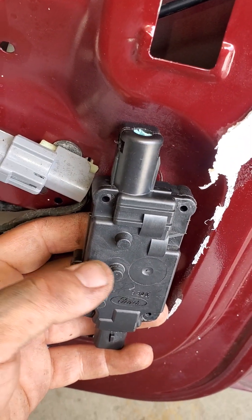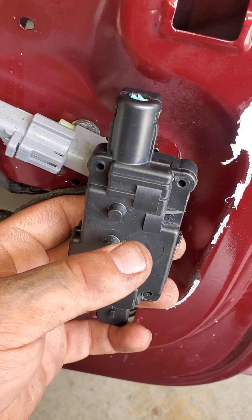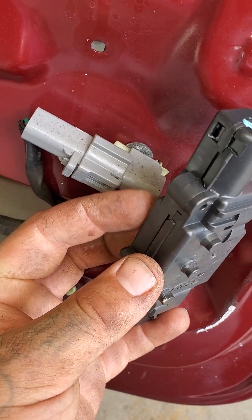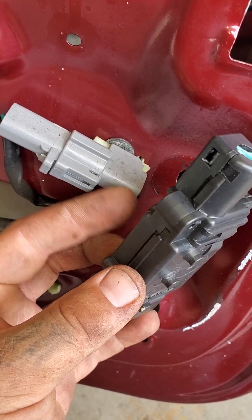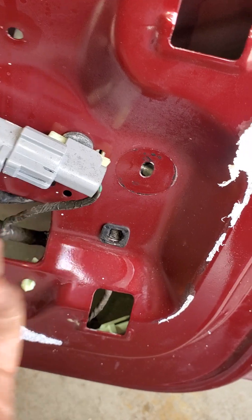To remove it, you have to shine a light in there, reach your hand in there, stick a flat head on one side and pop the little bracket up and this side will pop out. Then you hold it and stick the flat head screwdriver behind the other metal bracket piece on this side, and once you pry those two things open, they open like this and it will come out.